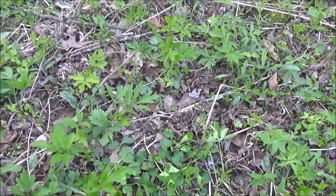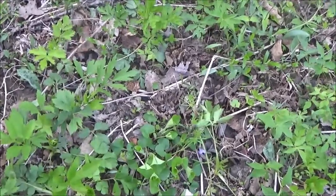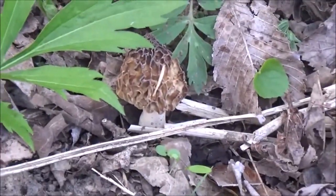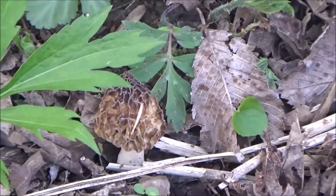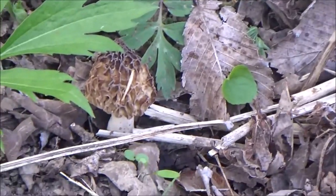It's May 14th. The morel mushrooms are really late this year — they're just starting. We're just starting to find a few. The weather's been really cold, and if we can just get a couple of warm days, I believe the mushrooms will come out.